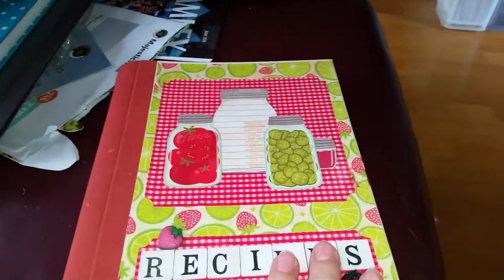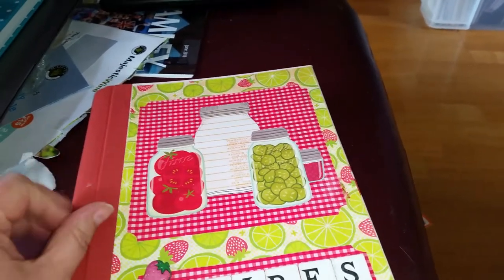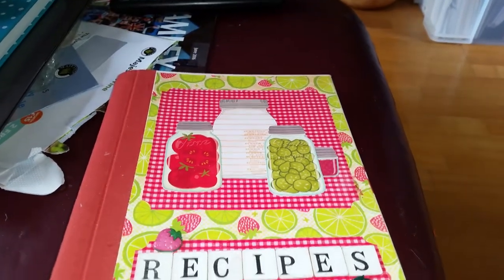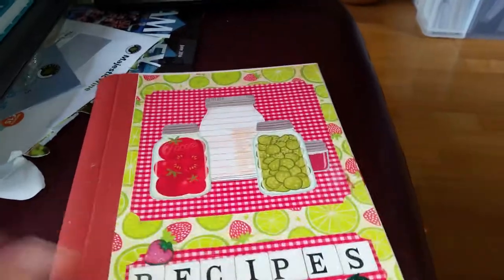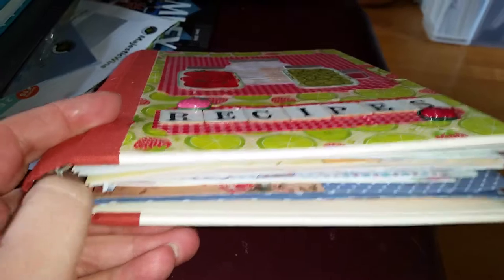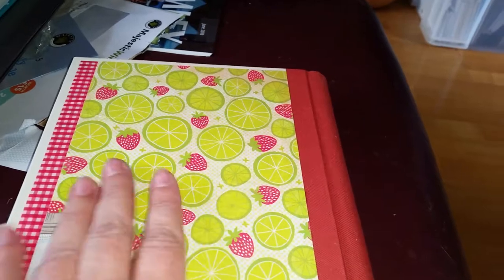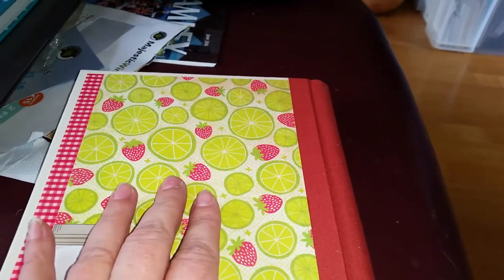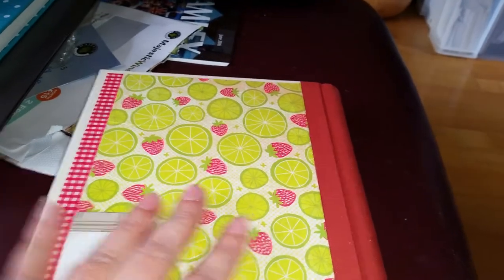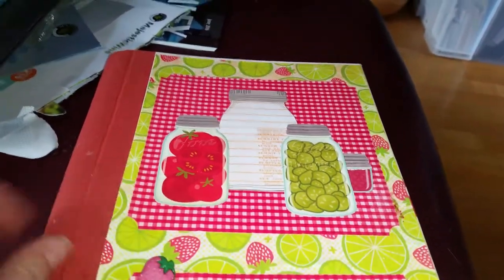Hi, this is Nikki. This is another recipe book I've made, for a person I work with. They wanted a plain, sort of functional one, so I've done one with the spiral bind. I've used some paper which I've had forever — I'm sure it came from a kit off QVC years ago when they used to sell scrapbook stuff. I thought it would make a lovely bright cover with this gingham, and I've got some red.